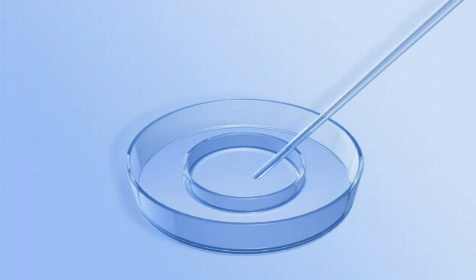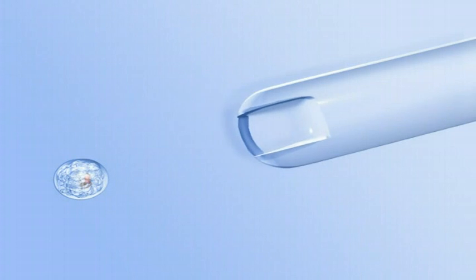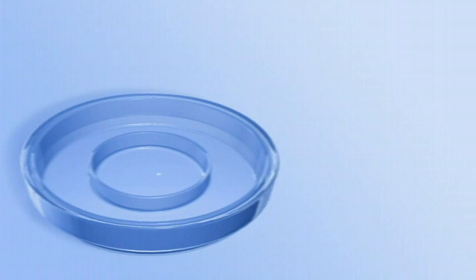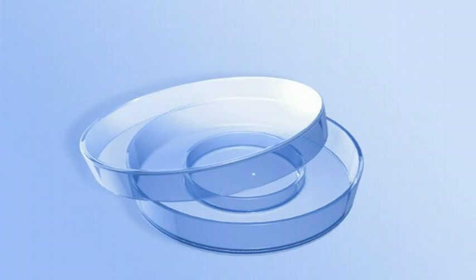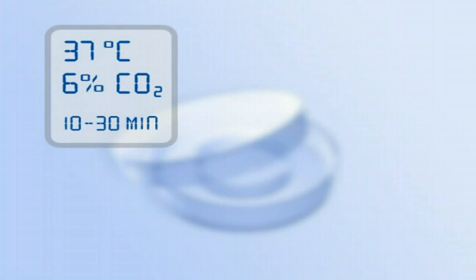After pre-equilibration, transfer the embryos to embryo glue. Equilibrate the embryos in embryo glue at 37 degrees Celsius and 6 percent carbon dioxide for 10 to 30 minutes.